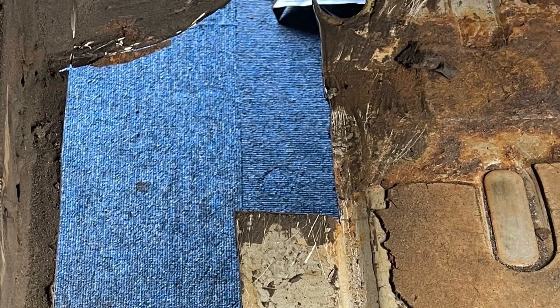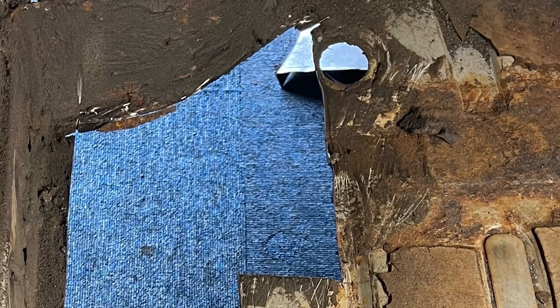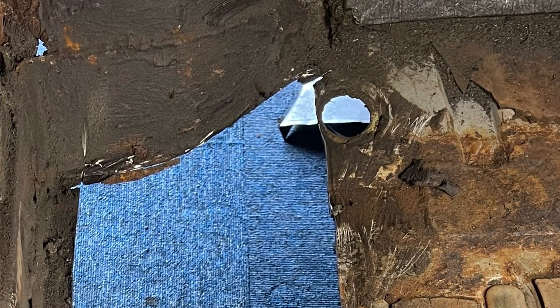Firstly I cut the floor away, trimming back to the best of my abilities to the good solid steel, but I wanted to keep as much of the original steel as possible because I don't really want to put a full floor pan in.